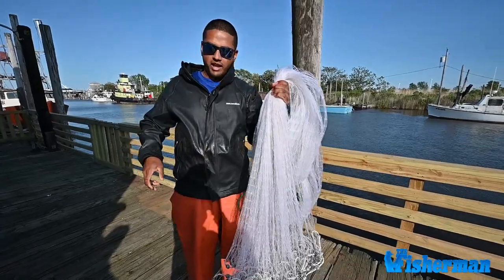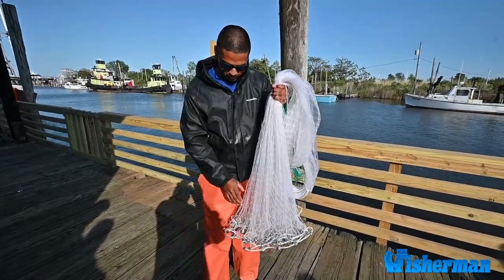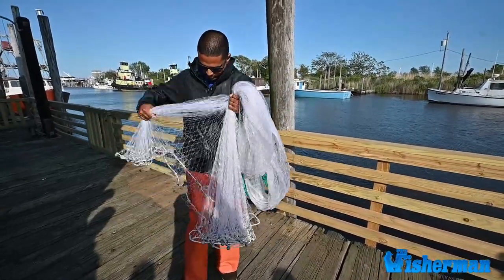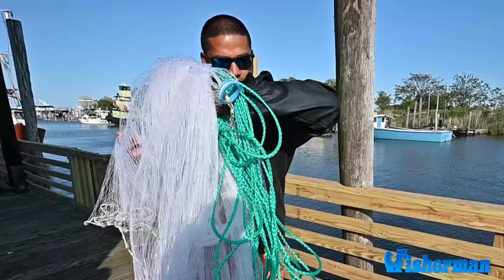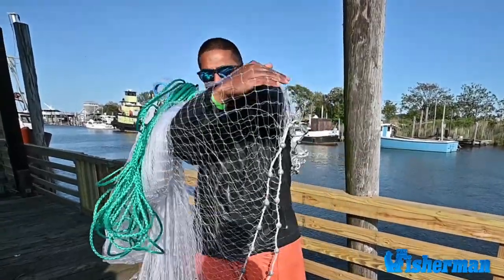So now the whole net is in one hand. I'm going to try and split the net into three different parts. I also use my leg as a barrier, one side and the other. Now this is tricky — the first part, I put my left elbow up, and it comes over and onto my shoulder just like that.